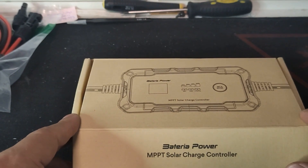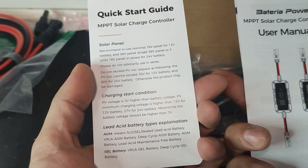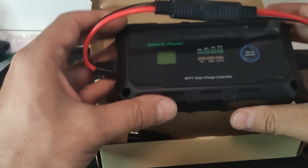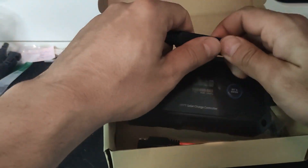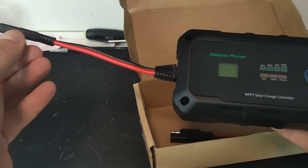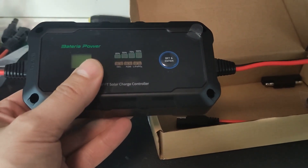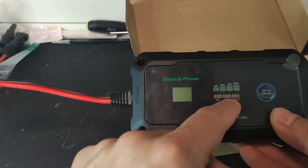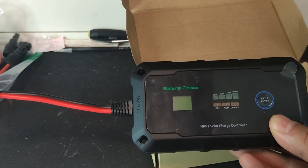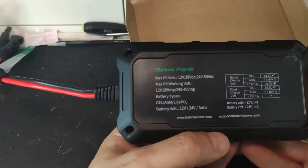Here we go — we have the box. When we open it, we can see a user manual and a quick start guide, showing all the connections required for the solar charge controller. Here is the product — this is the solar charge controller. You can see those quick release SAE connectors. We have input from this side and output from here, so this part connects to the solar panel and this part connects to the battery. It has support for gel batteries, AGM batteries, and lithium-ion phosphate batteries. In here you can also see the state of charge.